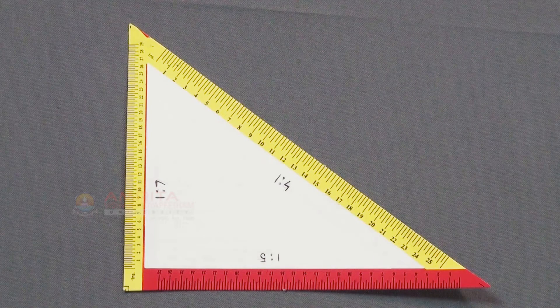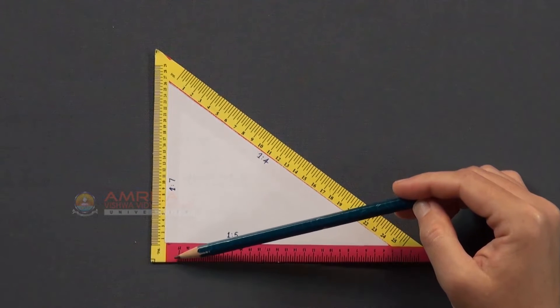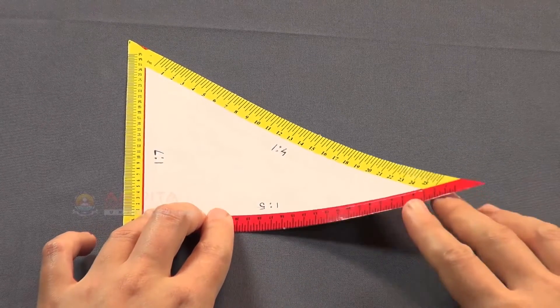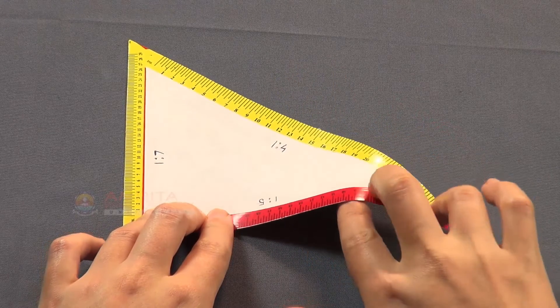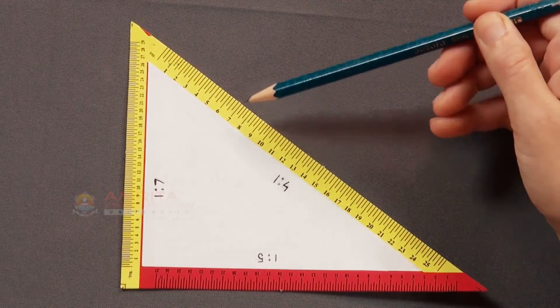As the name suggests, the triangular scale is triangular in shape. As one corner of the triangular scale is at a right angle, it is also useful for constructing right angles on paper. It is made of laminated paper which makes it flexible. It has marks which represent inch measurements marked on all three sides.